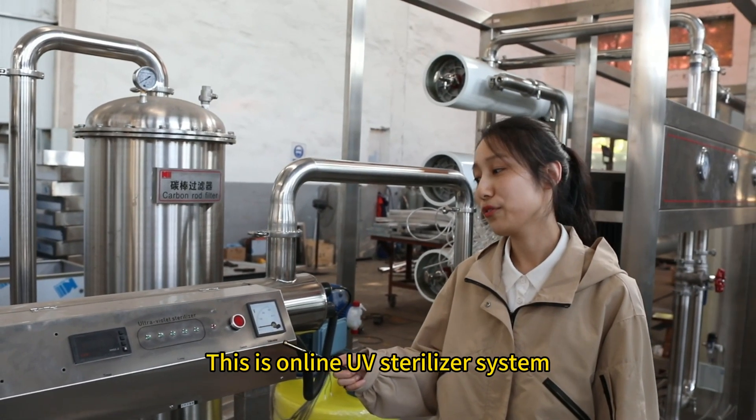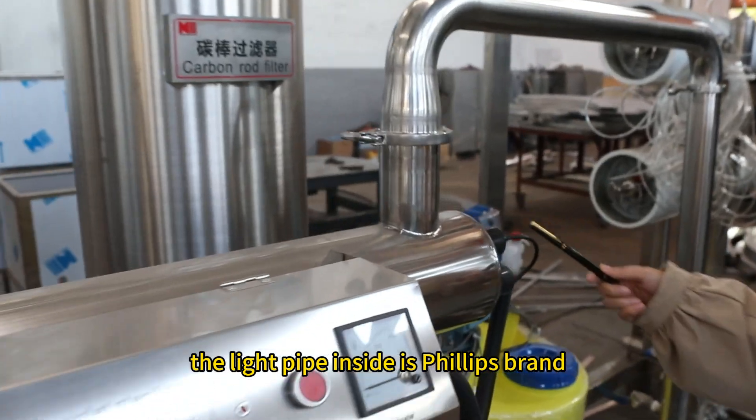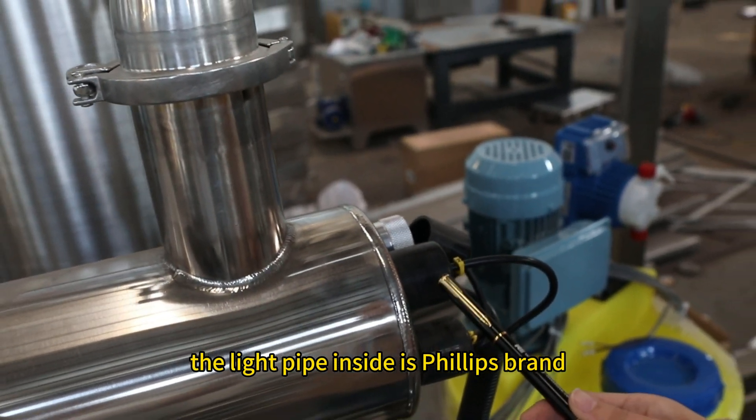This is an online UV sterilizer system, and the light pipe inside is Philips brand.